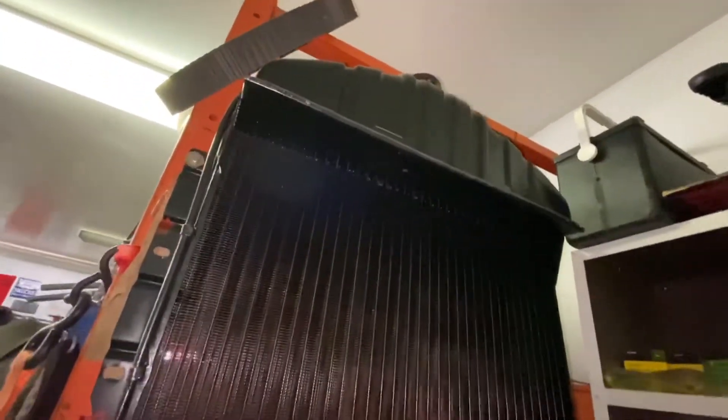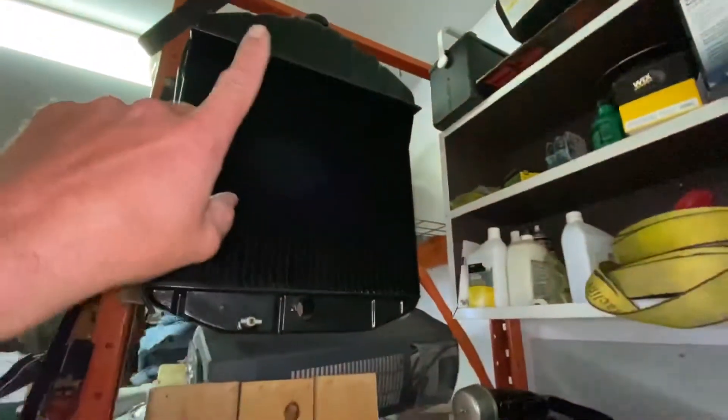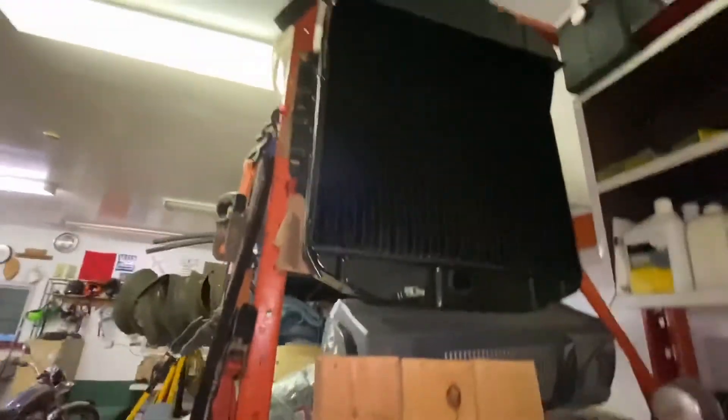Here's the original radiator. I had it recored and hung it up there four and a half years ago. The key when you're storing these is to fill them up — I filled it up with antifreeze because it has corrosion inhibitors and I didn't want anything deteriorating. I filled it up and it's been holding ever since.